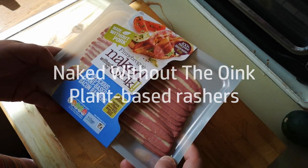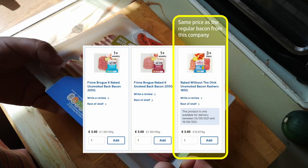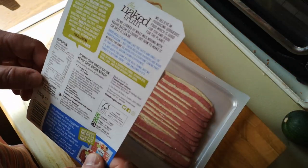I picked this up in Tesco — I can't remember how much it was but I'll put the price on the screen. This is another one of these products that claims to be a replacement for bacon but doesn't contain meat.